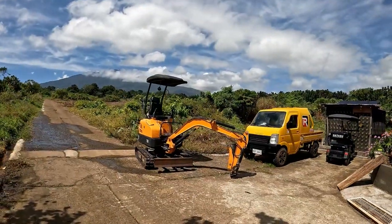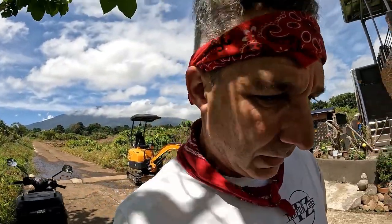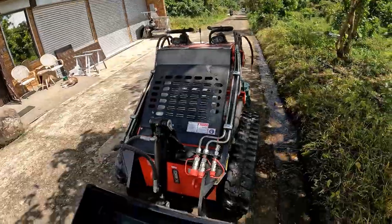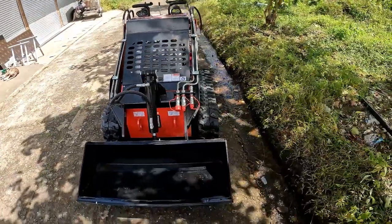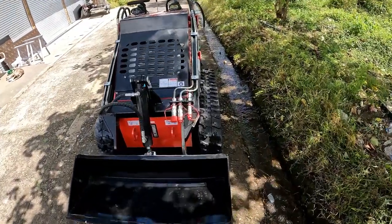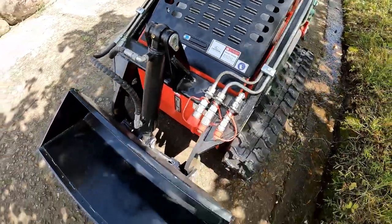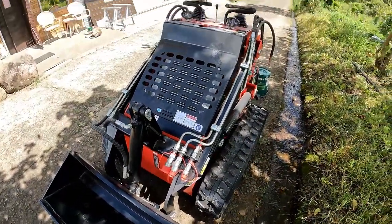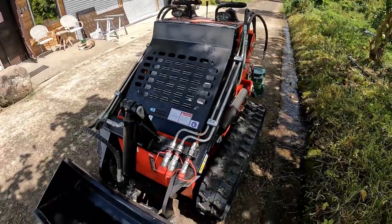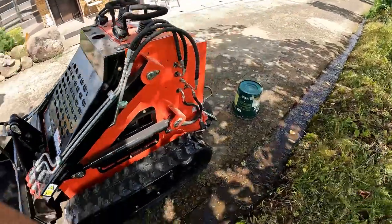Getting it out of the crate this time was a lot easier using the excavator and a big strap we used to pull it out of the truck. This particular machine does come with accessories but I just stuck with the basic scoop on front. It does have the accessory ports here if I ever decide to use an accessory.